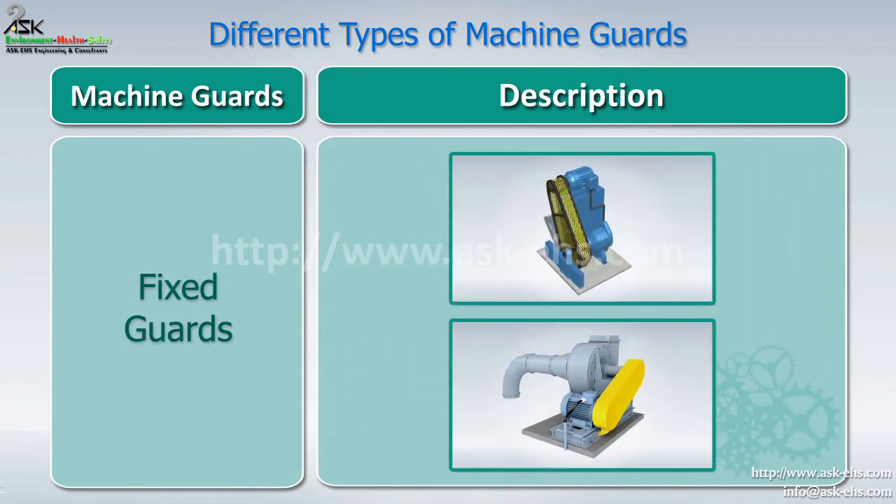Fixed guards should be easy to remove and replace, but only be able to be opened or removed with the assistance of a tool.